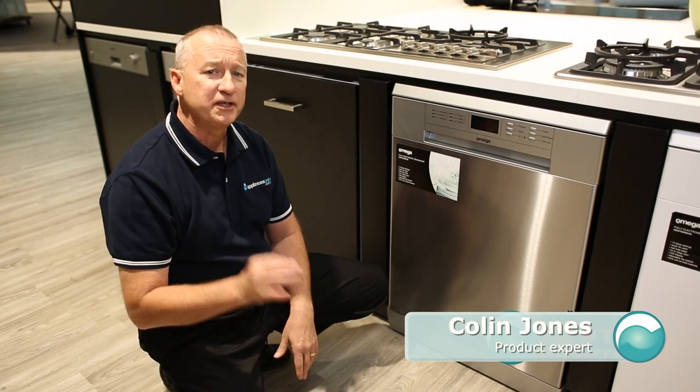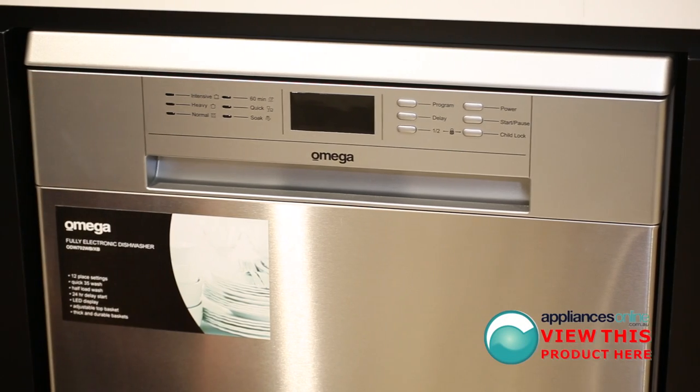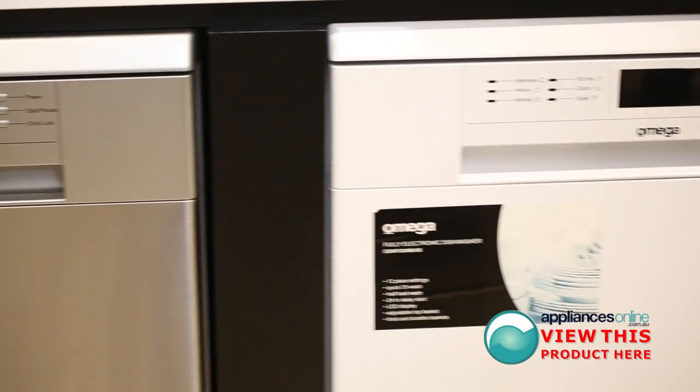Today we're looking at the Omega dishwasher, the ODW702XB, which is our stainless steel finish and also available in a white finish as well.